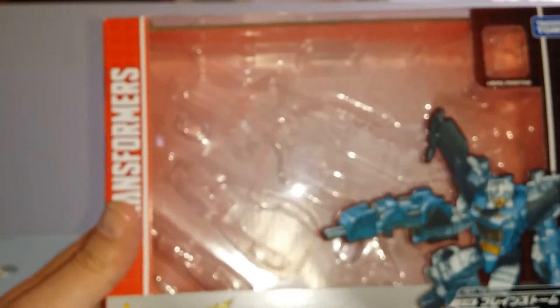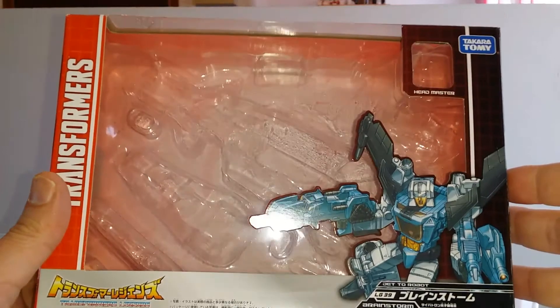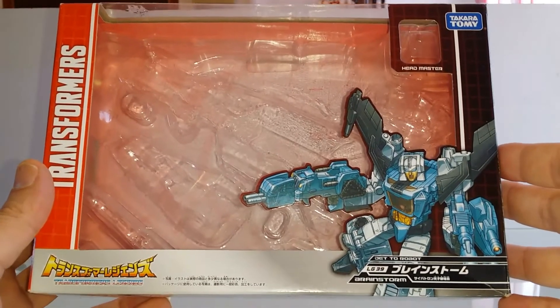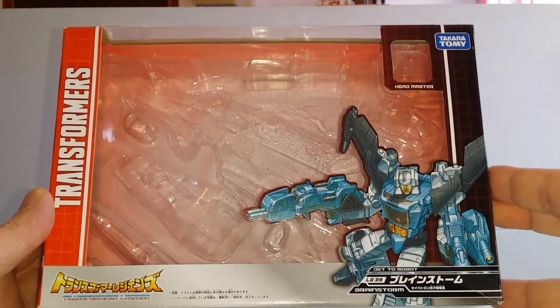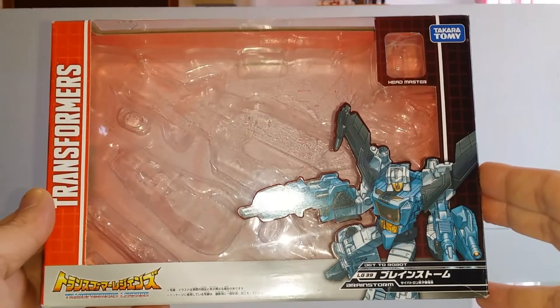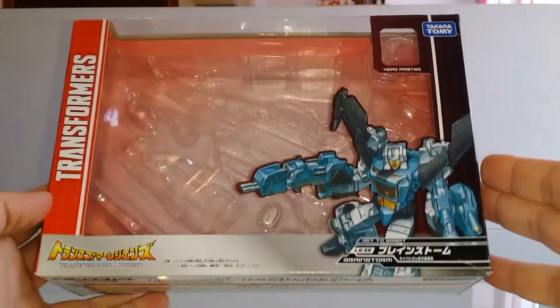Aujourd'hui, comme le disait mon ami, je vais vous parler de notre ami Brainstorm issu de la gamme Legends de chez Takara. Voilà notre petit Brainstorm LG 39, dont voici tout de suite le packaging. Comme d'habitude, Takara ne déroge pas à la règle : nous avons toujours droit à un superbe packaging, même pour un simple Deluxe ou un Legend.